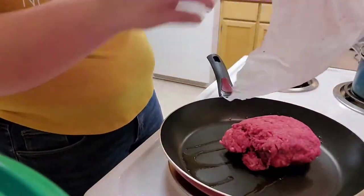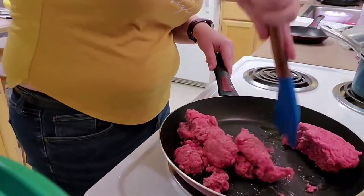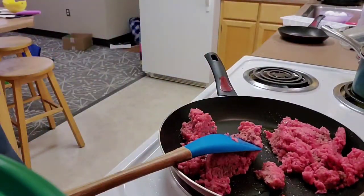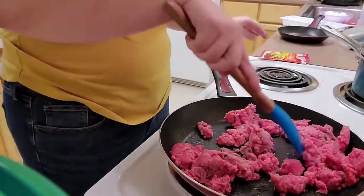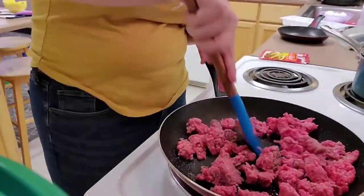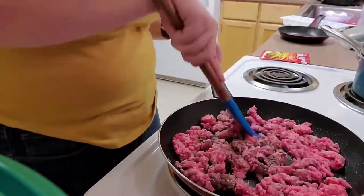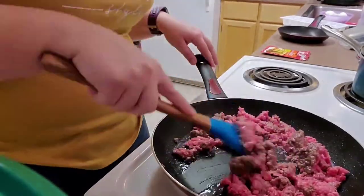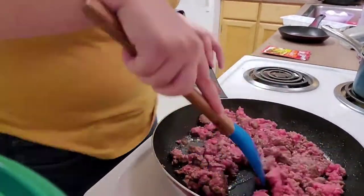Now it's time to cook my ground beef. I started by adding a little bit of olive oil in the pan and then I'm just going to brown up this ground beef. I'm going to grab out my taco seasoning and have it prepared. This ground beef is going to be for multiple meals, so me prepping this will be very useful.